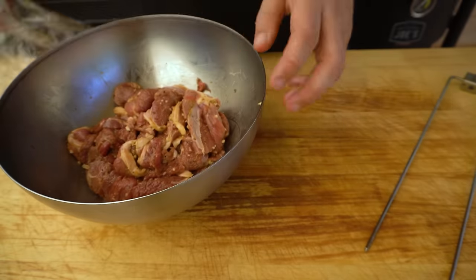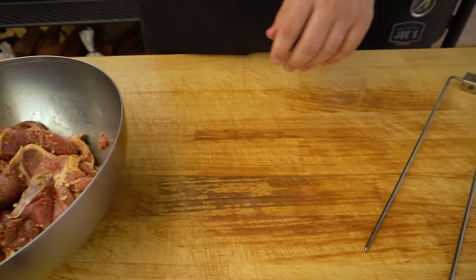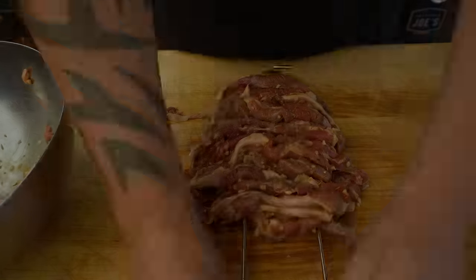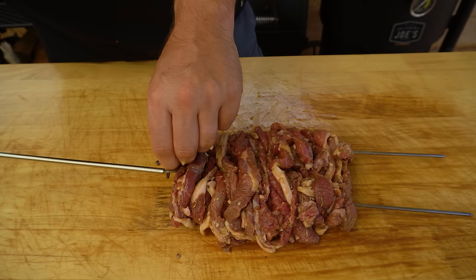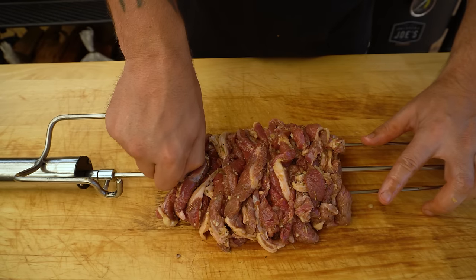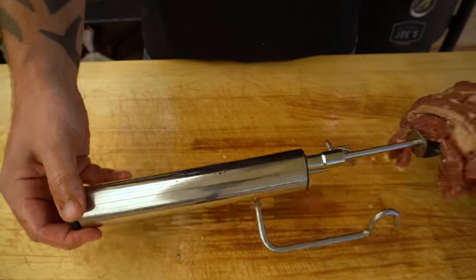After a couple of hours it's time to check our meat — that is looking good. You can see the color has changed slightly, which is a good indication that flavor has penetrated the meat. What we can do now is get our rotisserie forks and just feed this meat straight on there. If there's any long stringy bits just tuck them back into the middle and squish it back together, then feed the rest of the unit straight through the middle and tighten that up.